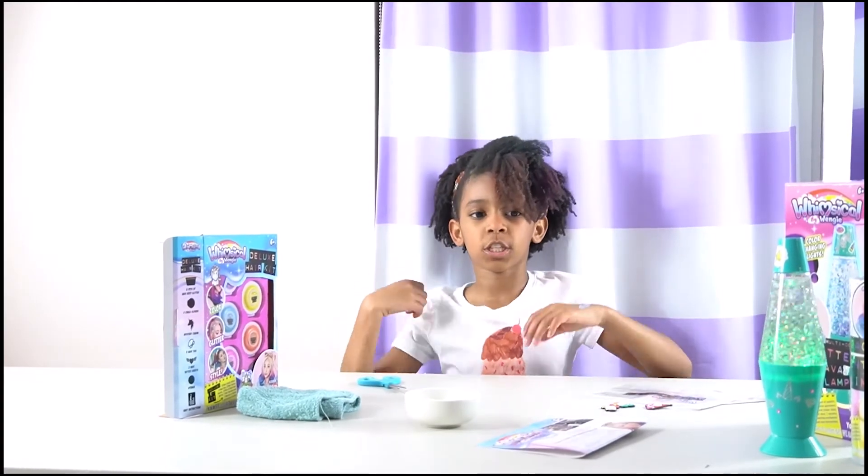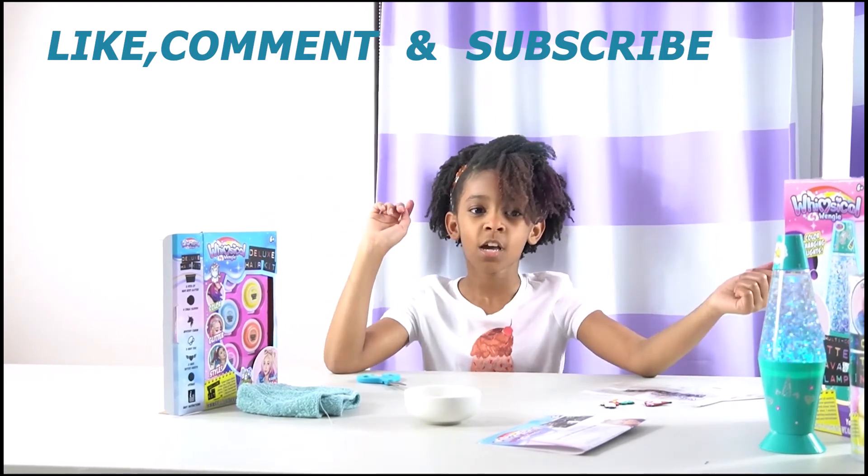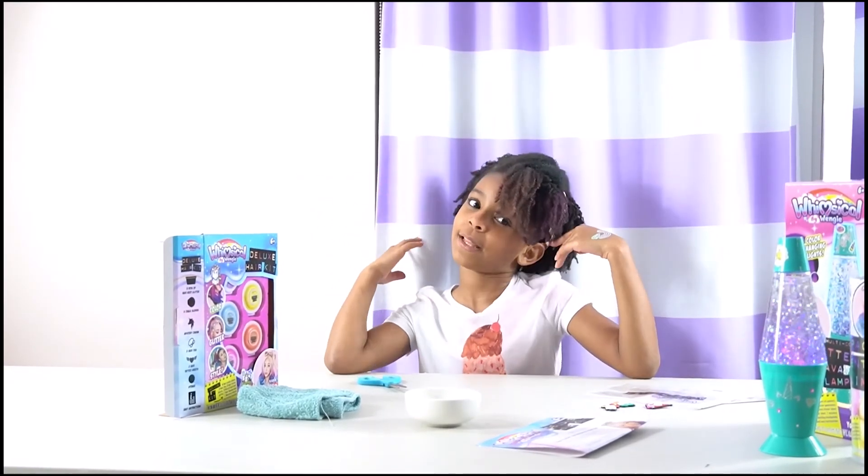Okay guys, hope you enjoyed this video. Don't forget to like, comment, subscribe, and put that notification bell on — ding! Hope you guys enjoyed the video. Bye! And hope you like my hair.